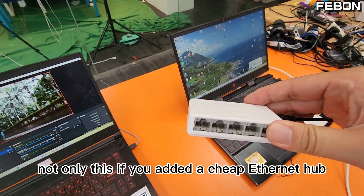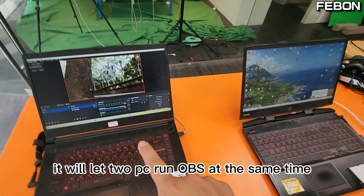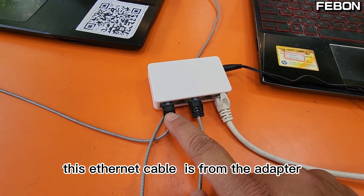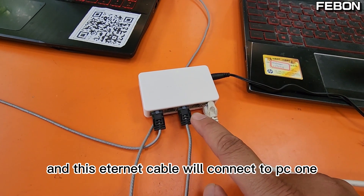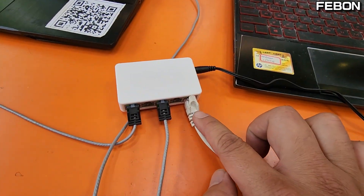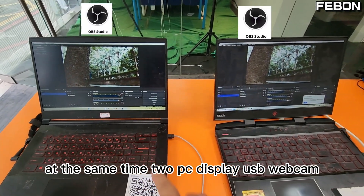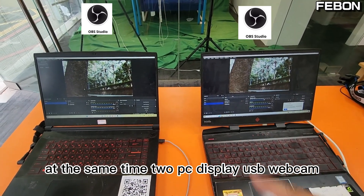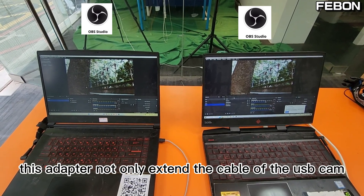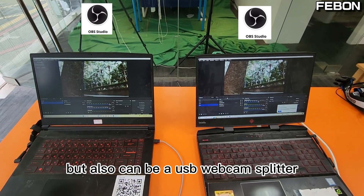If you add a cheap Ethernet hub, it will let two PCs run OBS at the same time. This Ethernet is from the adapter. This Ethernet cable will connect to PC1, and this will connect to PC2. At the same time, two PCs display the USB webcam simultaneously. This adapter not only extends the USB webcam cable, but also can be a USB webcam splitter.